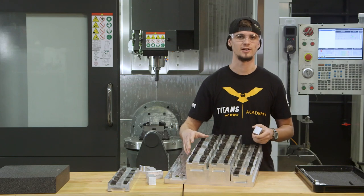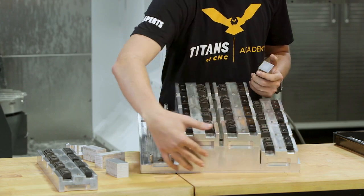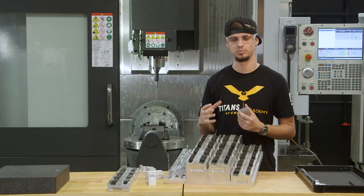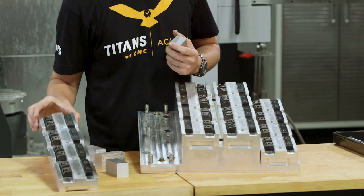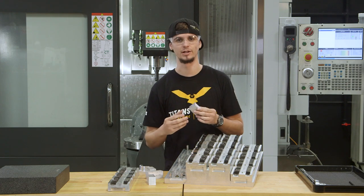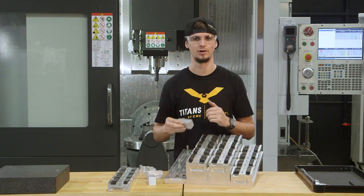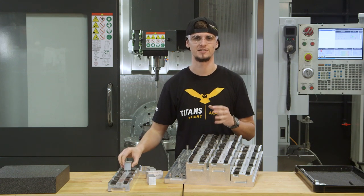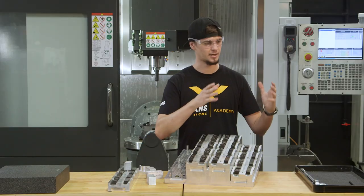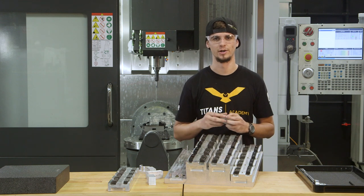This fixture is made up of five different components. We have our base plate, which is this large monoplate down here. Then we have our subplates, which are much smaller. On this particular subplate, we have Mighty Bite Pitbull Clamps that we use to clamp into the material. This allows us to take raw material and place it into our subplate with no previous machining — simply take the material and put it directly into our machine.